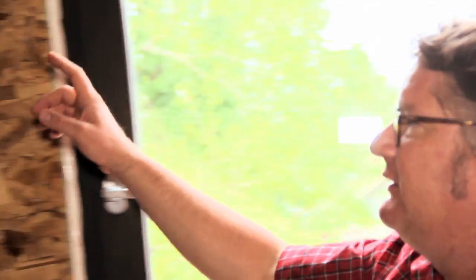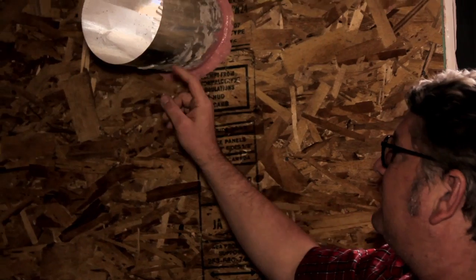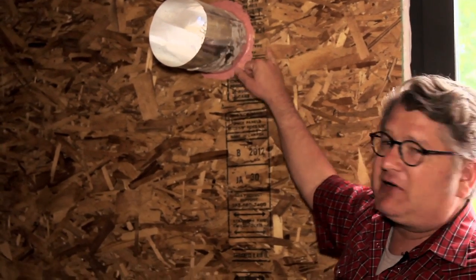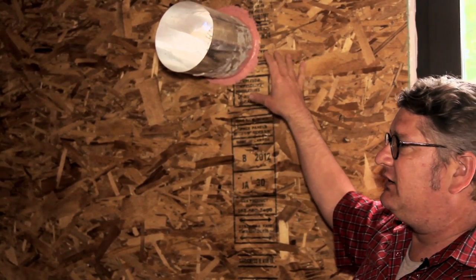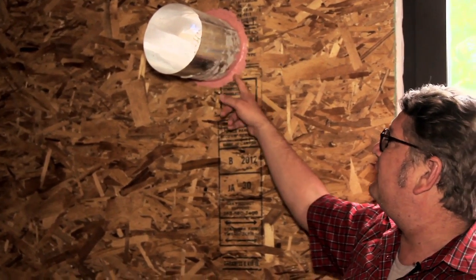Moving over here, we've got an example of one of our exhaust ducts. This metal just penetrates just beyond this wall. The spray foam and cellulose insulating this through the wall assembly and then terminating properly on the outside with a cap. Again, we're maintaining our airtight assembly.